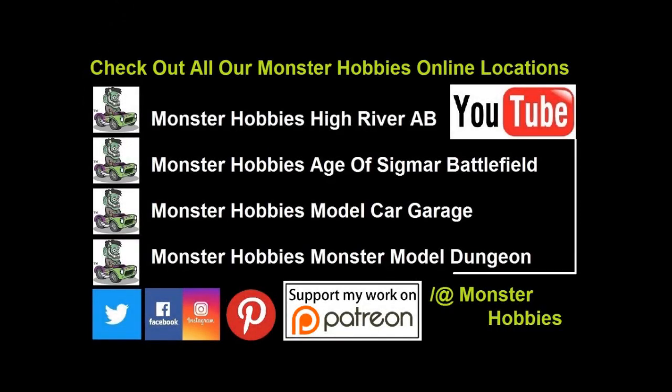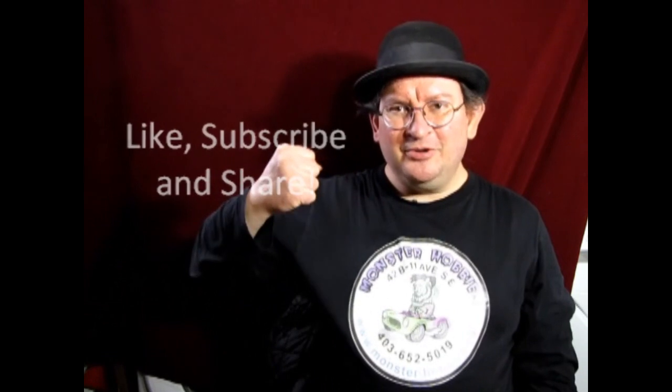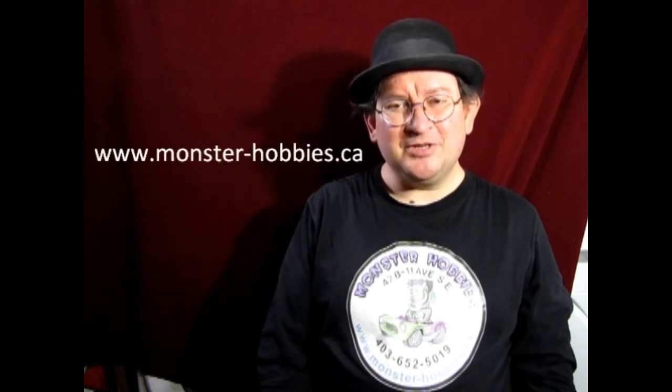And until then everybody, happy model building! I think that brings another great video to a close — it was real fun making it and I hope you all learned something from it. If you have any questions, don't forget to leave those down in the comments below. If you enjoyed watching these videos, don't forget to like, subscribe, and share. Hit the notification button so that every time I make a new video you're the first ones to see it. If you'd like to shop with us at Monster Hobbies, check out our website at www.monster-hobbies.ca — I'll leave the link in the description below.